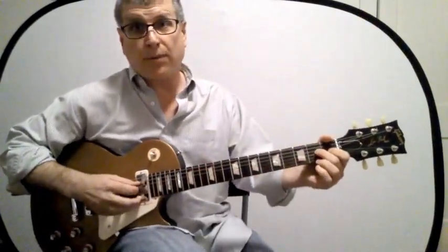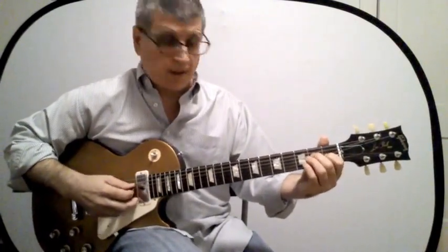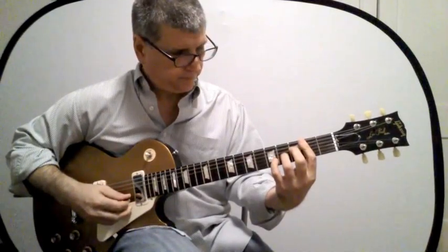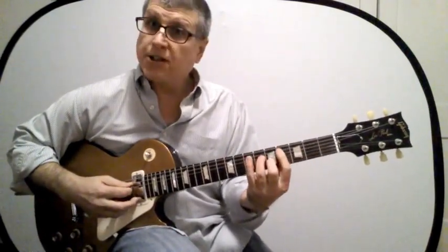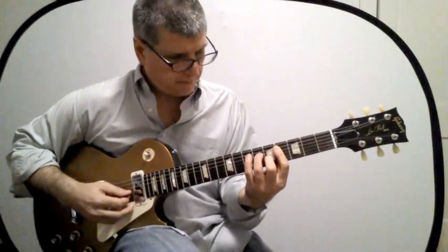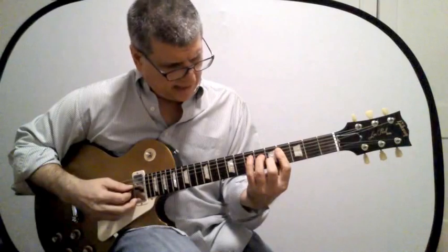Let's do the four, three, two form for this one as well. Open would be this — that's the E form. Here's the D form. Here's the C form — that's a very useful one. Here is the A form.